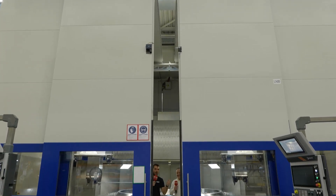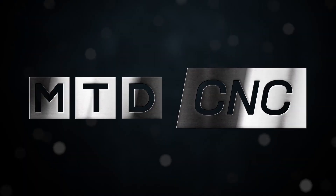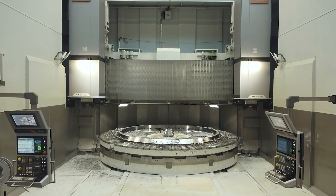Wow — what could they possibly be making on a machine like this? Keep watching and find out. Here at Tissin, they're making the bearings for wind turbines. These are very specialist parts that are being finished here on the Boss machine.